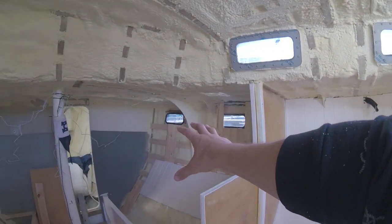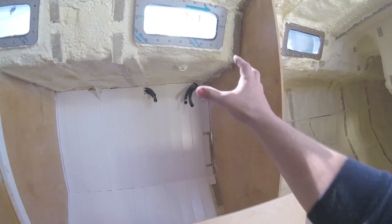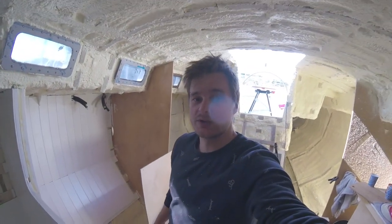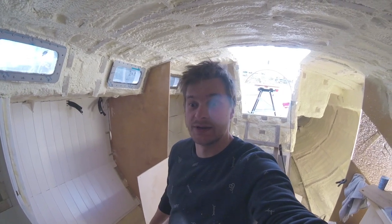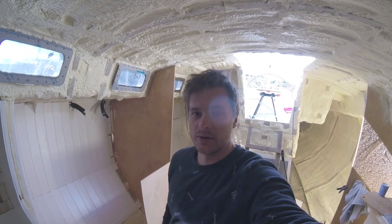It's not such a big deal in the saloon because not a lot of stuff is going to be fixed to the walls there. But there's going to be a lot of stuff in the electrical cabinet. A lot of the thinking was done before we put the insulation in, so now it's just throwing time at it and making progress.